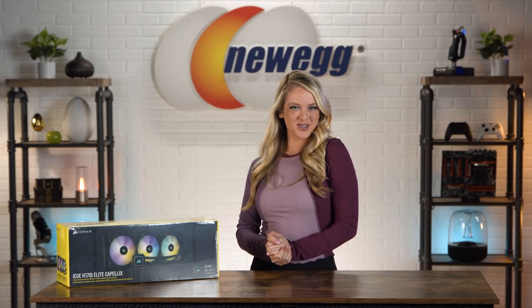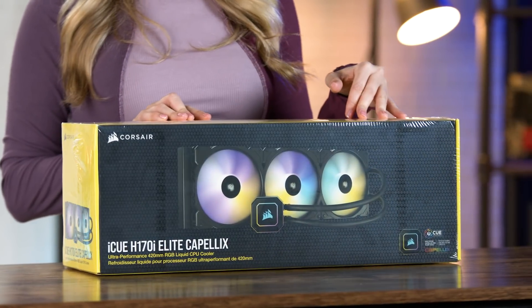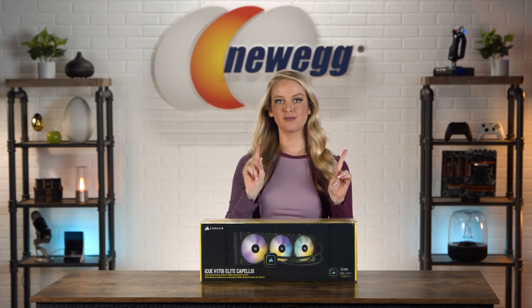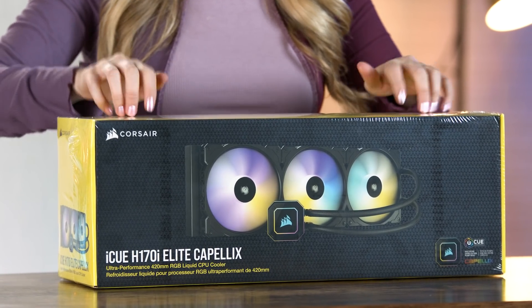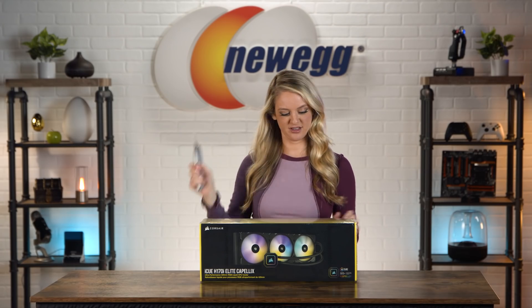Okay you guys, the good times are about to start. Bundle up — let's unbox this. Let's get this cooler out of the box, but first, a little bit of ASMR. I have way too much fun doing that. Box cutter time.